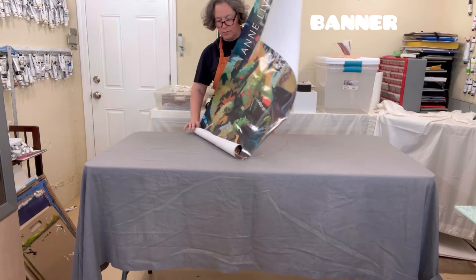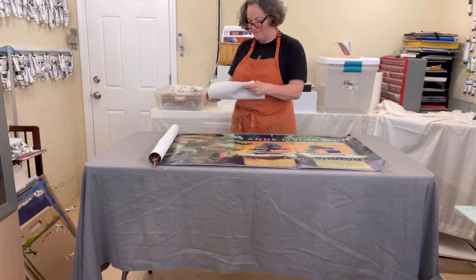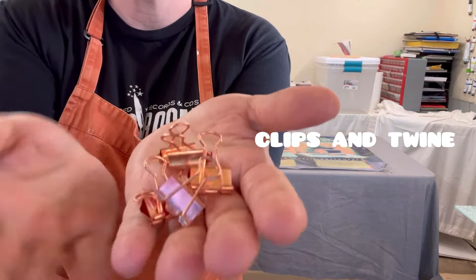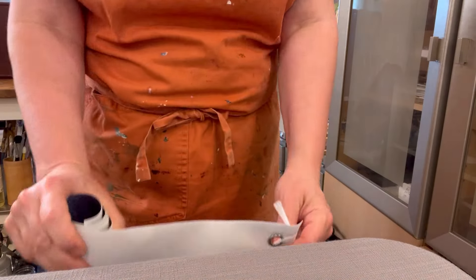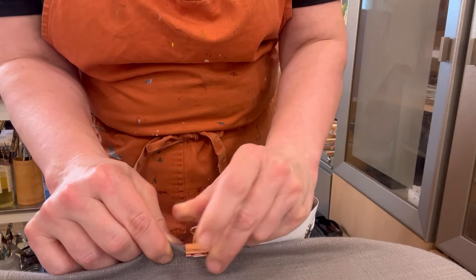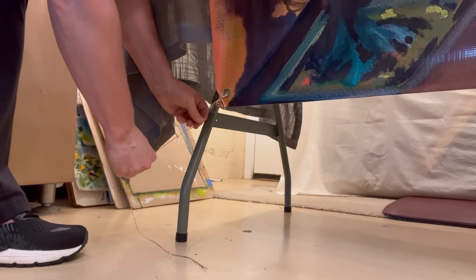Having a banner with your name on it is great — super helpful. I like including one of my paintings as a background to give people a sense of what to expect with the art, but make sure you get the size right. I'm using clips to attach the banner to the front of the table. If you get a banner with grommets, that makes it easier to hang it from the frame of a tent at an art fair, and to tie the bottom parts to the legs of the table.